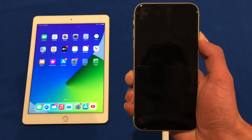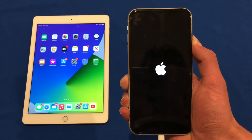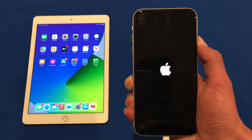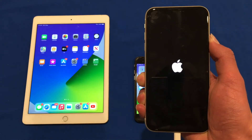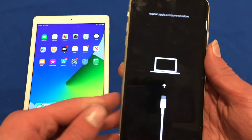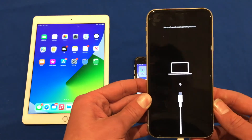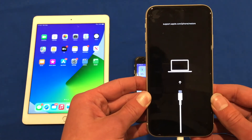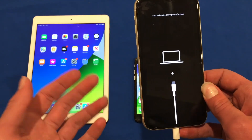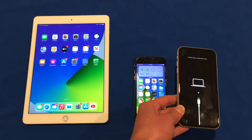Even once it reboots and you see the Apple logo, make sure that you keep holding that button until you see recovery mode. Do not release it otherwise it won't go into recovery mode. Once you see the screen you can release the button — it says support.apple.com/iphone/restore. On newer iOS versions you'll see this screen, but on some older versions it will have the iTunes logo instead.